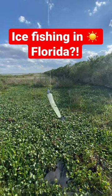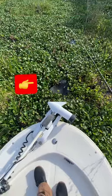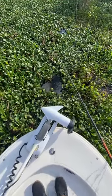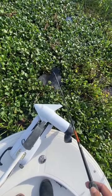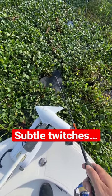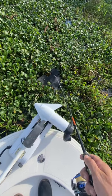I'm going to show you guys how we go ice fishing down here in sunny Florida. I've got my hole in the weeds there and I'm going to drop my jig down, get it just below the surface. I'm just going to give my rod tip a couple little twitches here. Real subtle, pay attention — watch the tip of that rod.